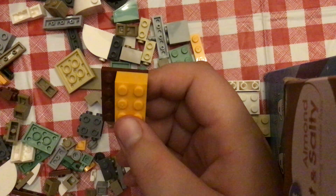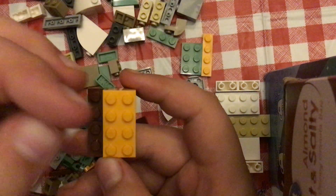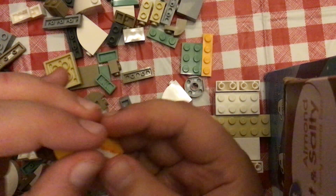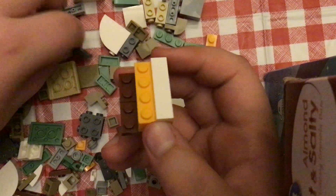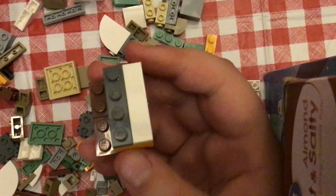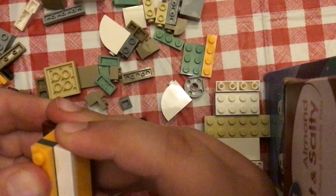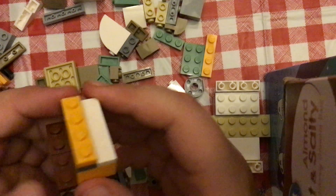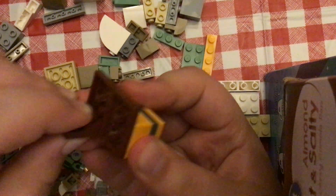This is the white. And a dark grey. And on top of the orange. I want just the yellow. And on top of the grey there is another orange. And then flip it upside down and put these here.